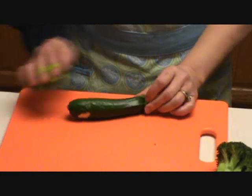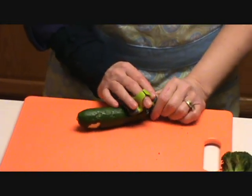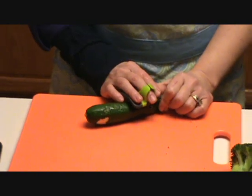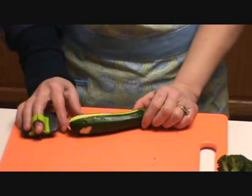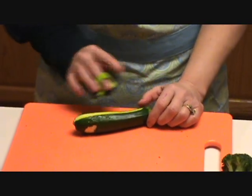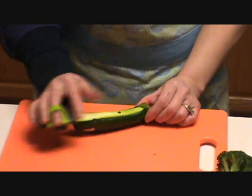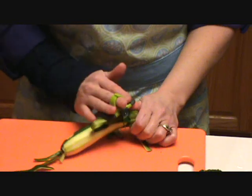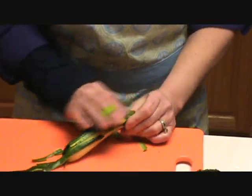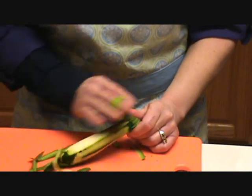Another thing is zucchini. I want to take the stub of the zucchini to hold onto — that's the part where you pick it off the vine. Then you just slide your peeler along it. See how nice that peels? The softer the vegetable, the easier it's going to peel, and your peel is going to stay right there.